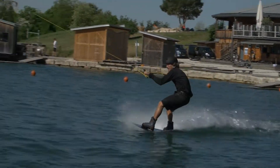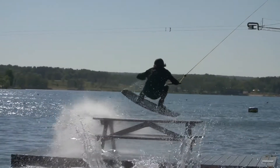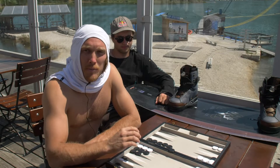It rides very similar on the water because it's the same shape, but it's actually more lively when you're on the water. Whether you're ollieing or landing off kickers, I believe it's making the landing softer, and there's just so much snap to the wood.